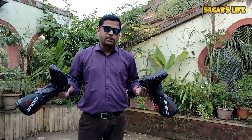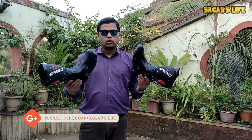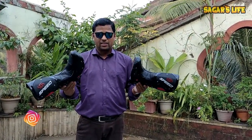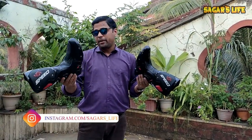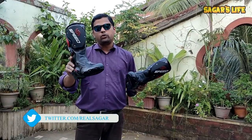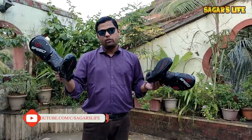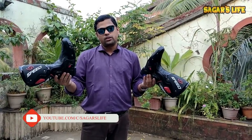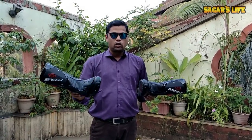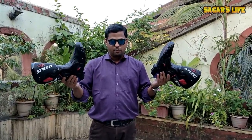If you still haven't subscribed to my channel, I request you to subscribe to have more videos like this. I normally make videos on unboxing, bike maintenance, and touring too. You can check out my older videos if you are coming to this video from a forum or YouTube search. So this is Sagar signing off. Bye-bye.